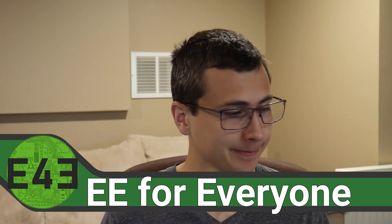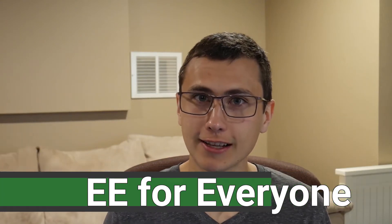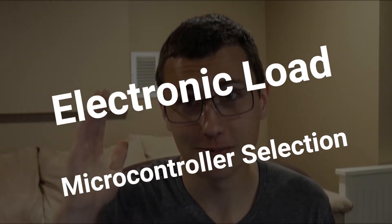Welcome back to the lab. I want to kick this off by saying that this video was supposed to be easy — a walk in the park, literally show up, ramble for a minute, done. This video might have never even needed to happen. This is the type of design decision where I can just do it, tell you what I did, and move on. But that is not what's going to happen, because y'all made my job really hard. Today, we're talking about microcontroller selection. Let's pick the brain that will control this electronic load.